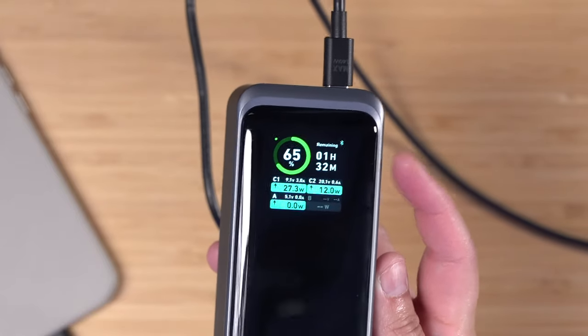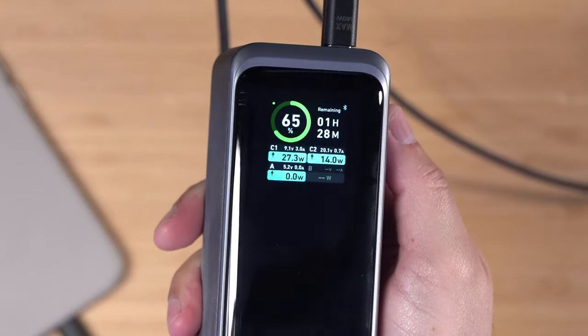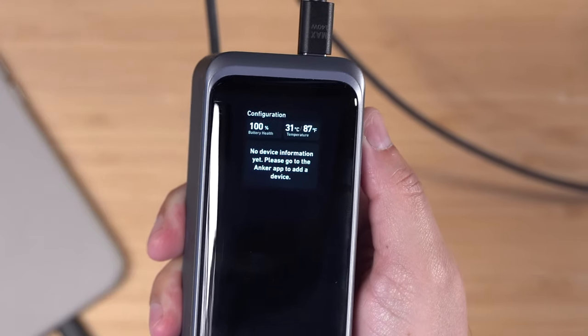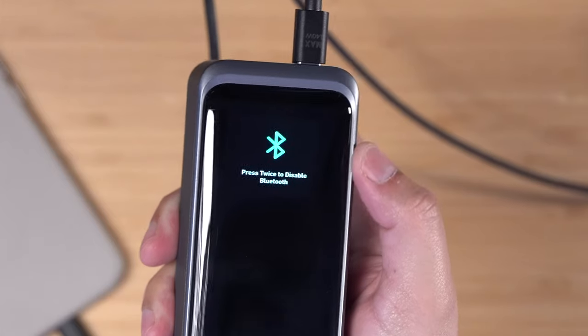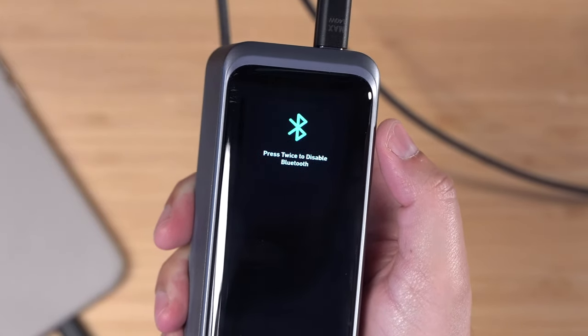Once the iPhone were to fully charge, the estimated time would actually go up because it wouldn't be outputting as much energy. You can also see all this information in the app. Clicking the button once you can toggle through multiple menus, and then double-click to control it — you can turn on or off the Bluetooth if you don't want to waste that energy.